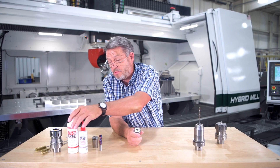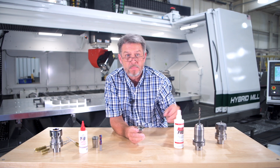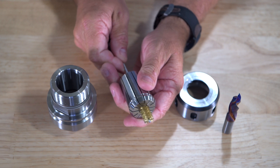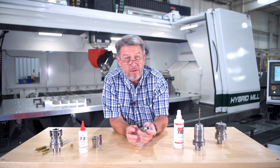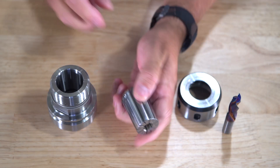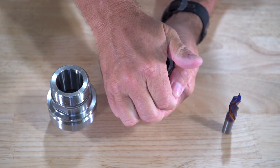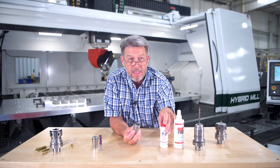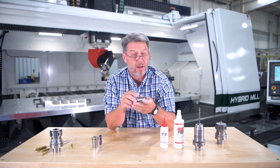First, spray cleaner onto the surface and allow it to soak for a minute. Then use a brass brush to clean the surface thoroughly. Rinse this off with distilled alcohol, then feel the surface with your fingers to make sure it is clean and dry. Next, apply a very small amount of lubricant or WD-40 to prevent rusting, then wipe off any excess with a dry cloth.